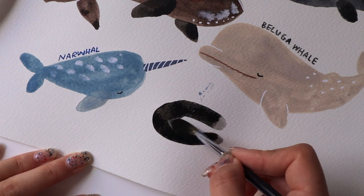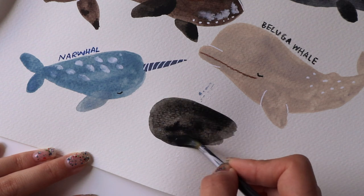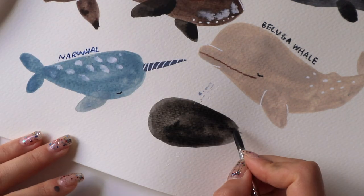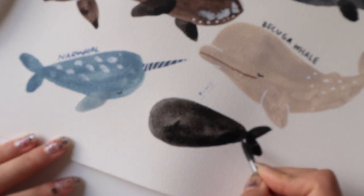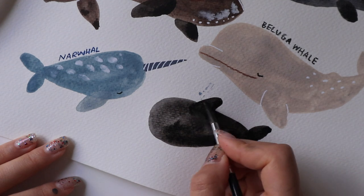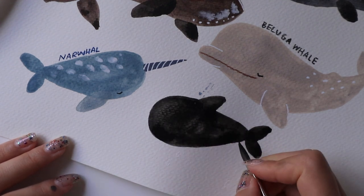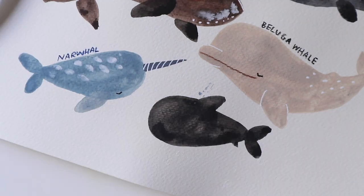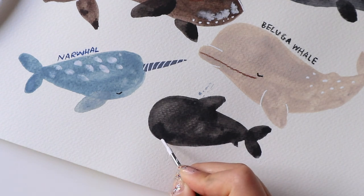For the final whale, we have the killer whale. Well, they're not actually little — they're very big and you can spot them in some parts of New Zealand. I'm using black here to draw the outline of their body. With this whale I also like to draw a teardrop shape and then add in the tail. The fin at the top is very prominent, so you want to think of it as if you're drawing a shark. And they also have a little tip towards the bottom of their tail.